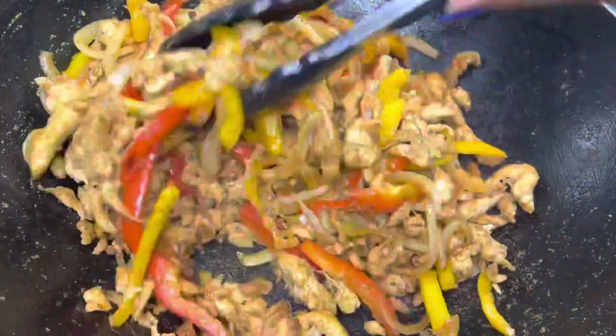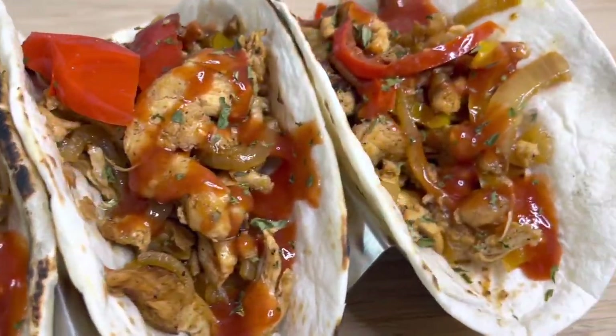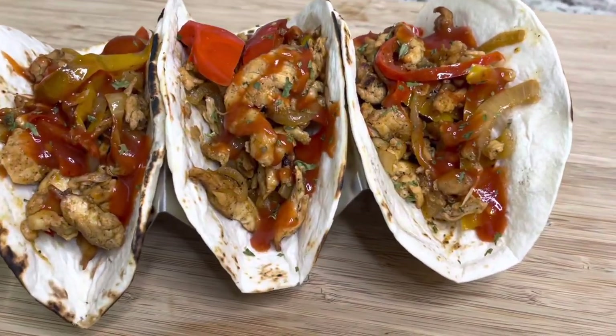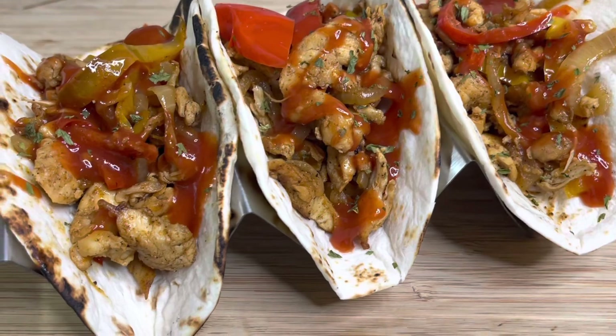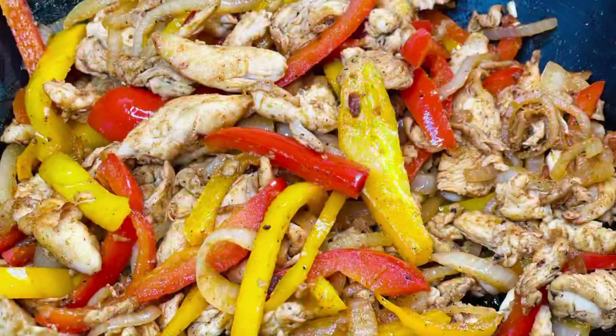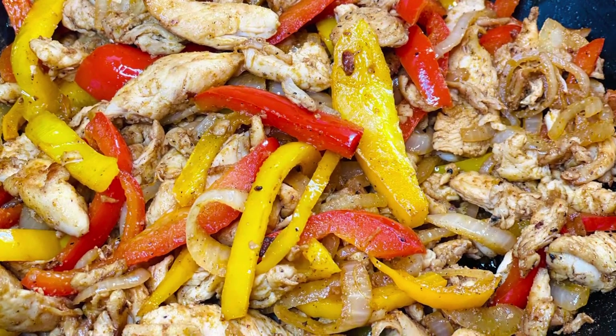This is super easy to make and super delicious. I'm serving it on some flour tortillas — you could also use corn tortillas. Whatever sauce you want on there, some guacamole, some lime juice, all that. Perfect for Taco Tuesday. I hope you guys enjoyed this video. Please make sure you like, share, and subscribe. Bye!